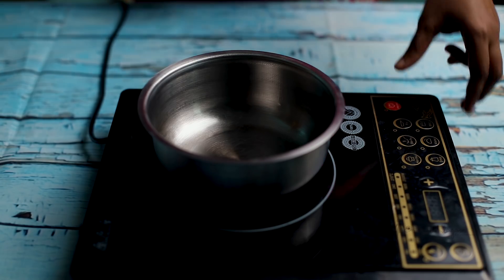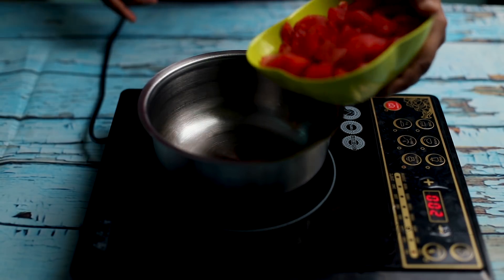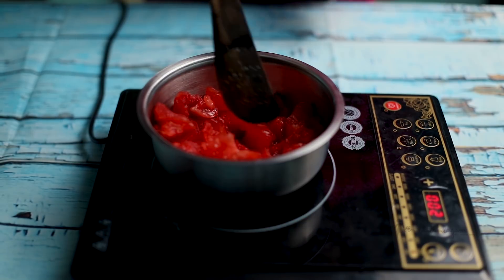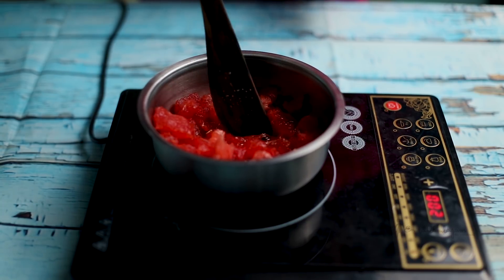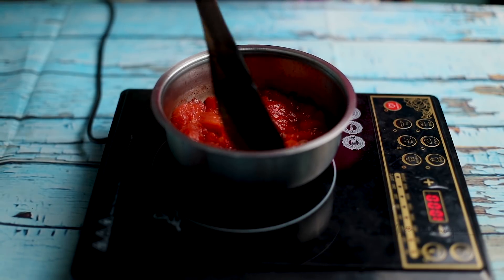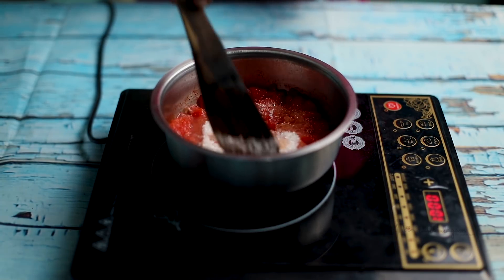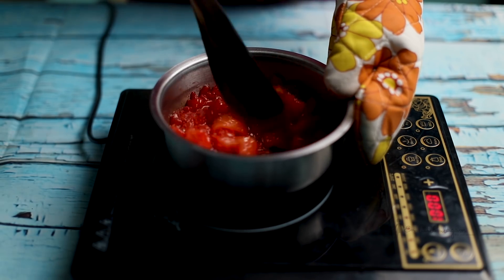Now we are going to talk about how we can make it. The watermelon is added, then water is added to the stage, and sugar is added. Now we have a jam consistency.